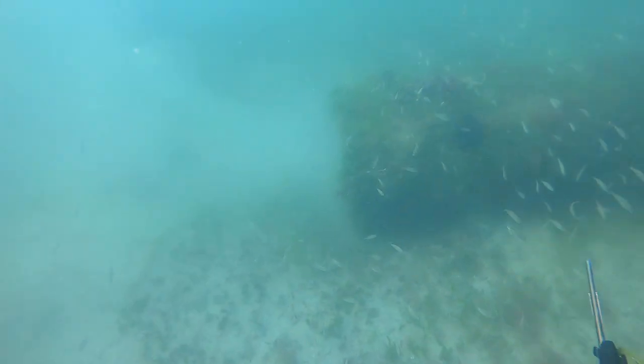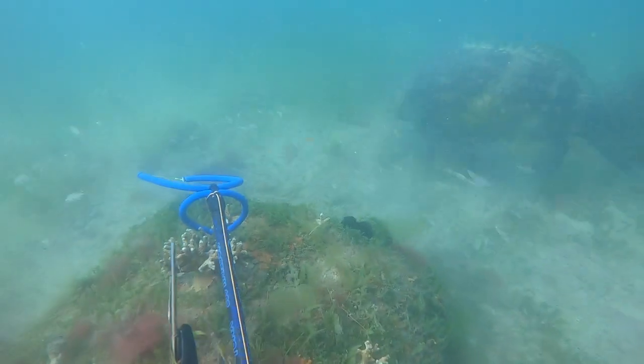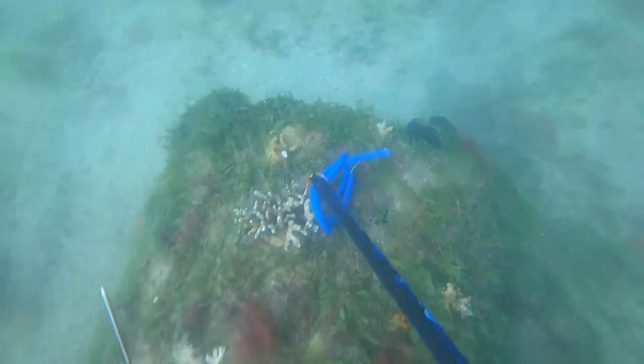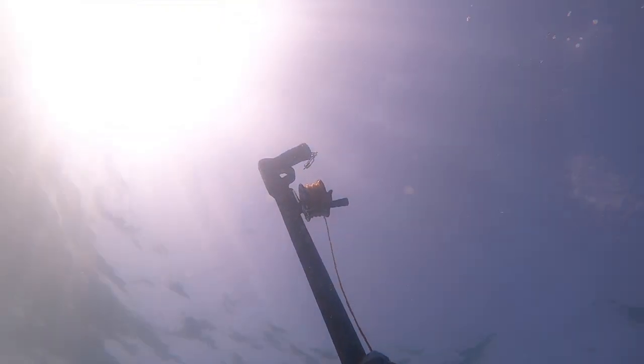So I go down to try to find his gun and I see it just sitting on top of a pipe. There's the goliath that ate his shaft. I kind of go up — the line has already been cut by the goliath, which makes it pretty easy — and we just head up with the gun.